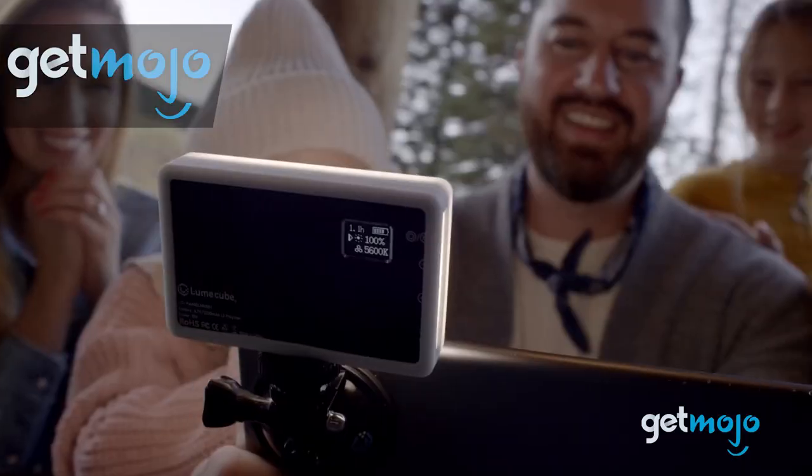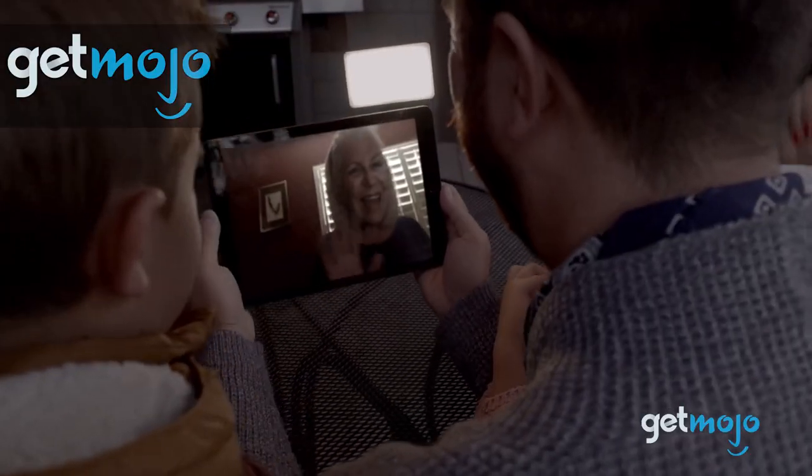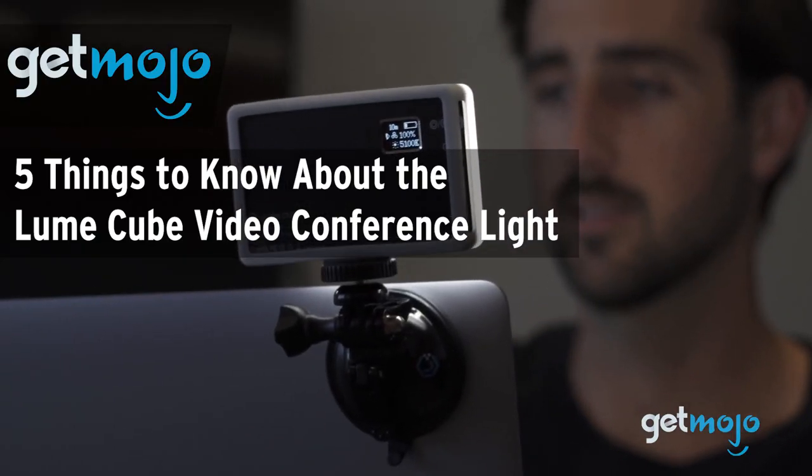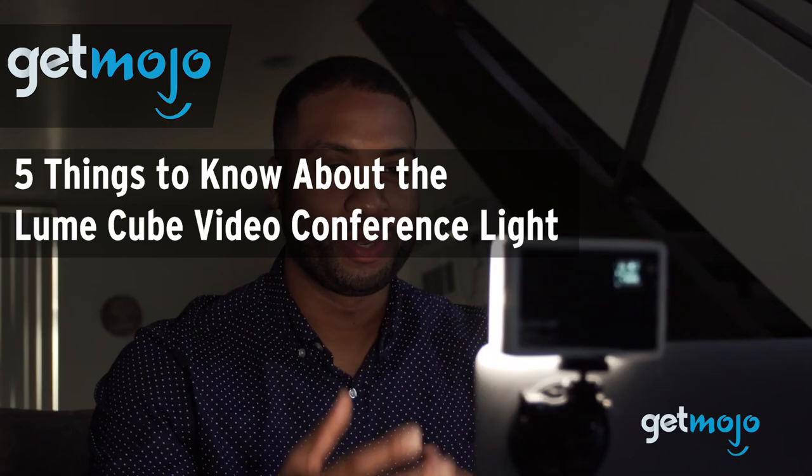Welcome to Gitmojo, where we do the research so you don't have to. In this video, we're giving you 5 things we think you should know about the Loom Cube Video Conference Light before buying.